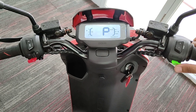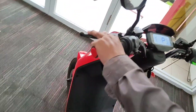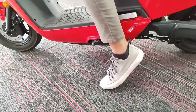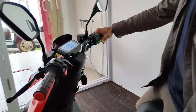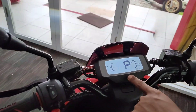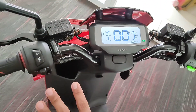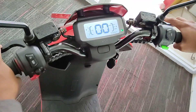Ini kenapa tidak bisa menyala? Oh iya lupa guys — ini kan sudah ada fitur safety untuk standar samping. Jadi kalau standar samping kita naikkan ke atas seperti ini, dia baru bisa menyala ready. Lihat fiturnya — dia akan berubah menjadi ready dan akan menjadi nol. Tadi lupa soalnya standar sampingnya belum kita naikkan ke atas. Dan ini sudah ready buat kita jalan.